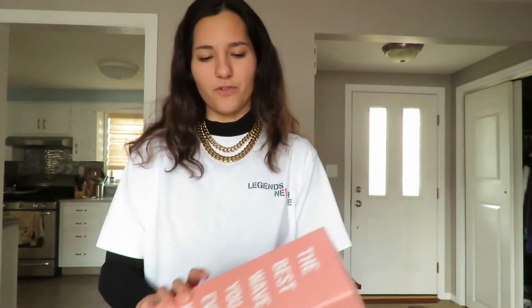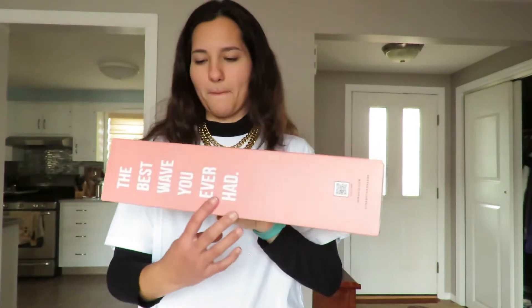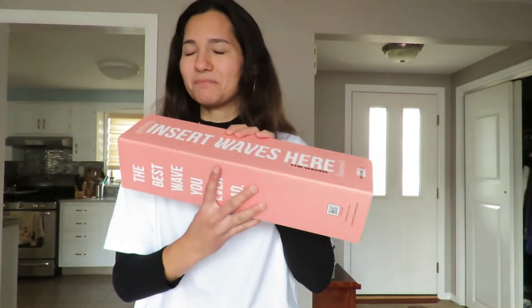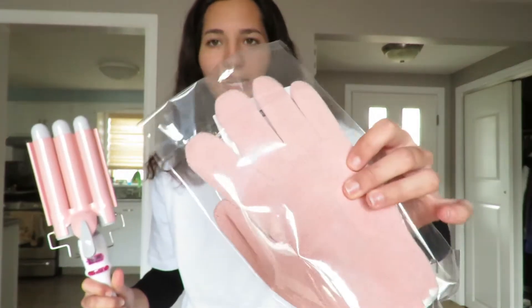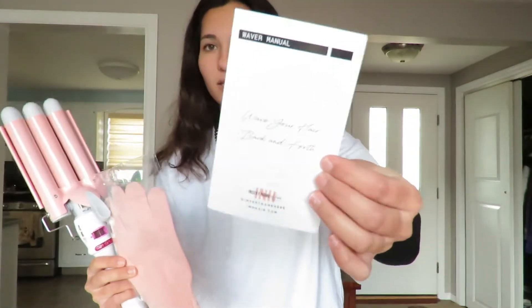What's up everyone! So obviously by the title of this video, I'm going to be reviewing the Insert Name Here hair curler. This is just the box that it comes in, and inside the box you get the hair curler itself, a heat protecting glove, and the user's manual.